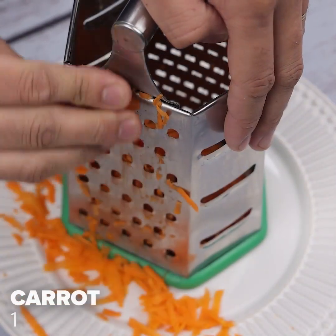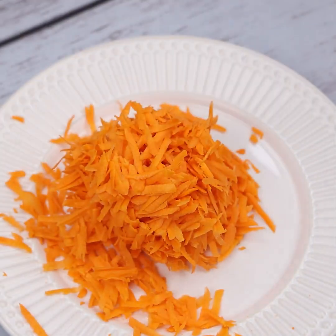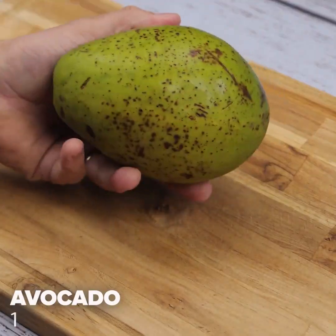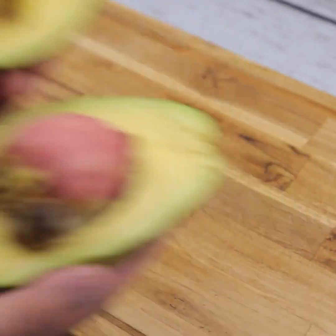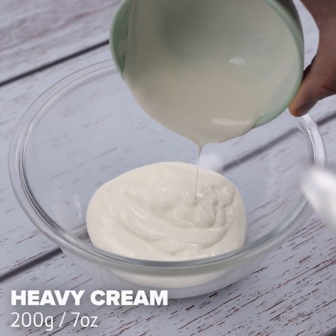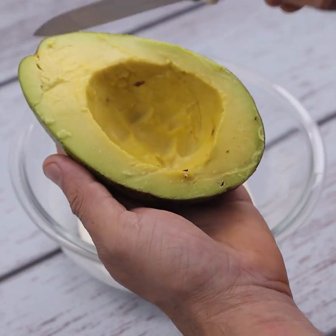We'll also grate a carrot. Now let's cut an avocado in half. In a container, I will put 200 grams of heavy cream. Let's add one half of the avocado into the bowl.